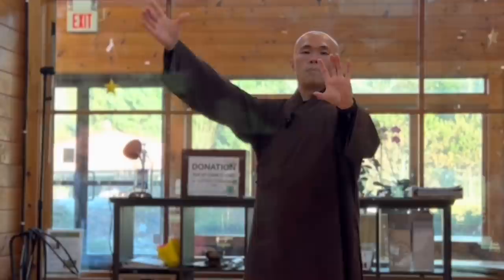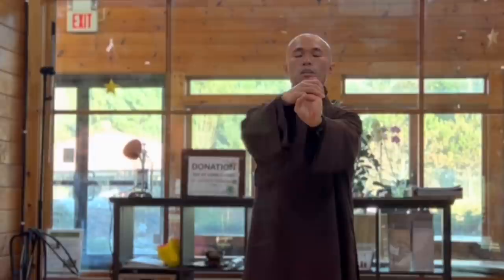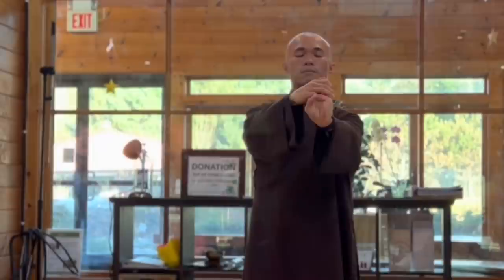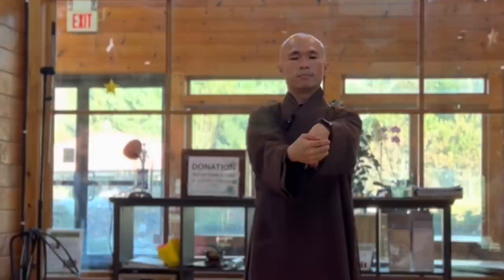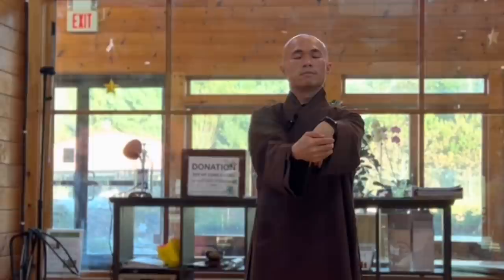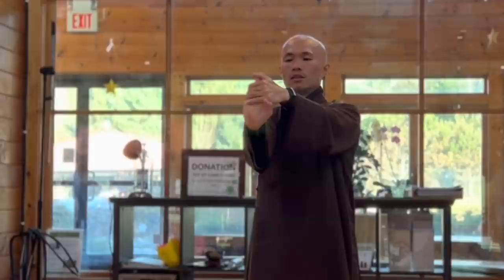Left palm and right palm holding together. Breathe in and out three times. Feel your wrists, feel your arms, feel your elbows. Breathe in and out, now the hands — your wrists, your hands and your wrists, your palms.